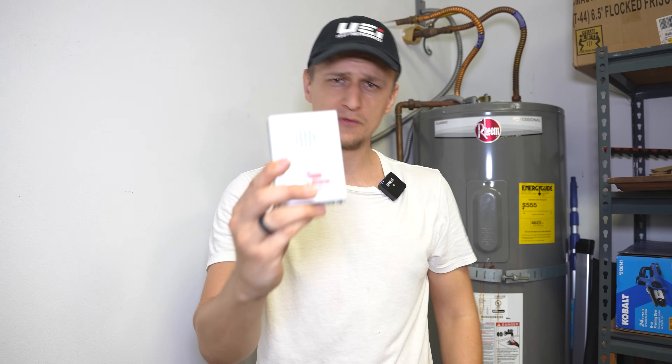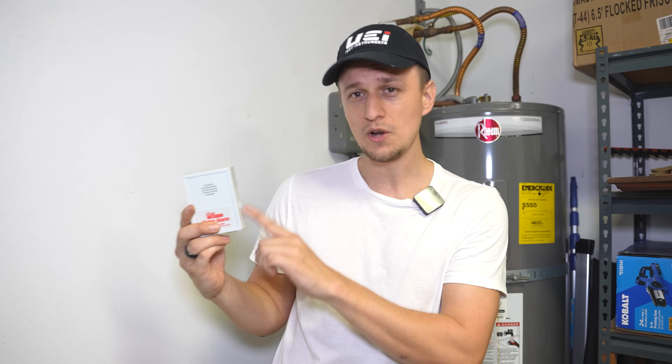After you turn the power back on, you should have hot water in about half an hour. I would also recommend coming back the next day and taking a look at the water heater and the floor to make sure there are no leaks. And if you have one of these water leak detectors, now would be a good time to use it — check out my video on the one device that every homeowner should have.